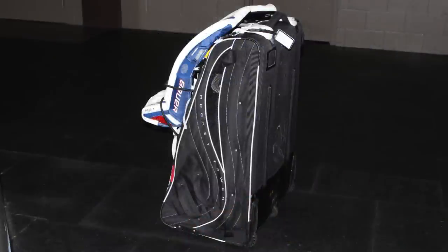Before you leave the house, make sure you have every piece of equipment. To help with this, place your gear in the bag in the order you put it on. This helps ensure all your gear will make it to and from the rink.